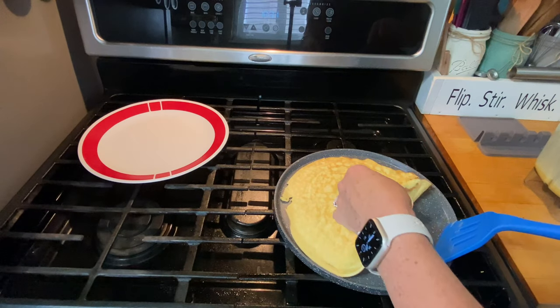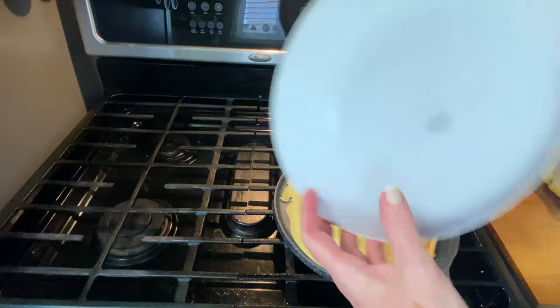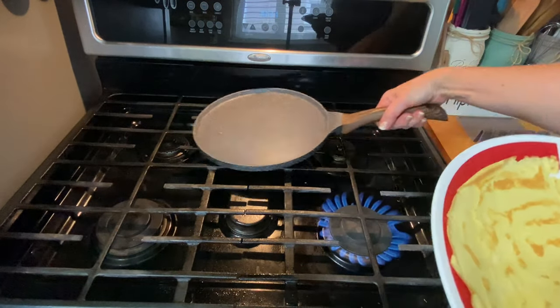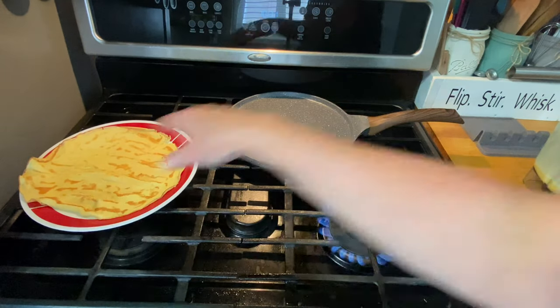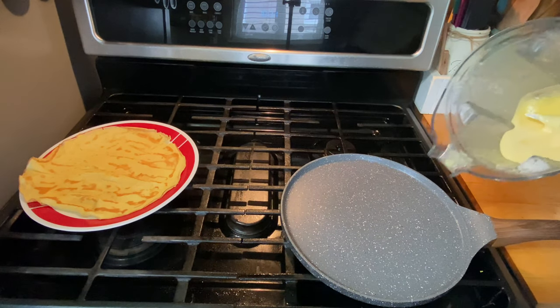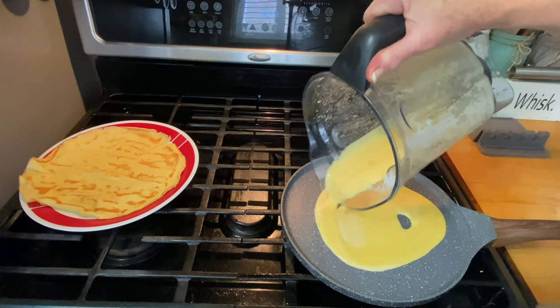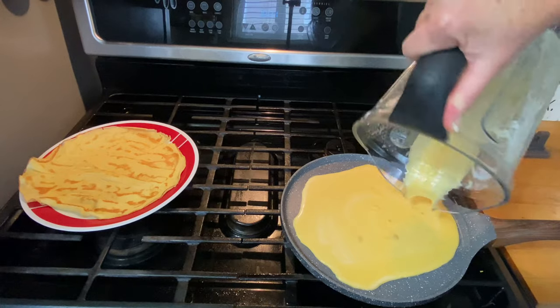I am not going to let it ruin my day. As soon as it's brown on the bottom, I just take a plate and flip it right onto the plate. That stove is very hot. There is my first crepe. I'm going to go ahead and make the other one. Maybe this one will come out better.